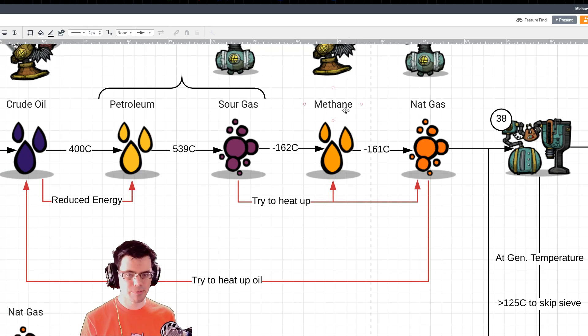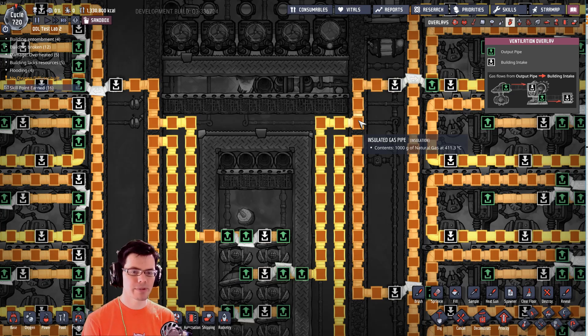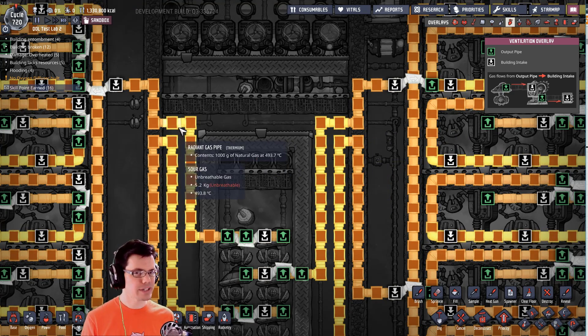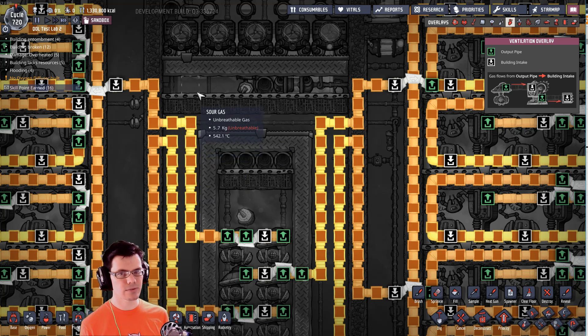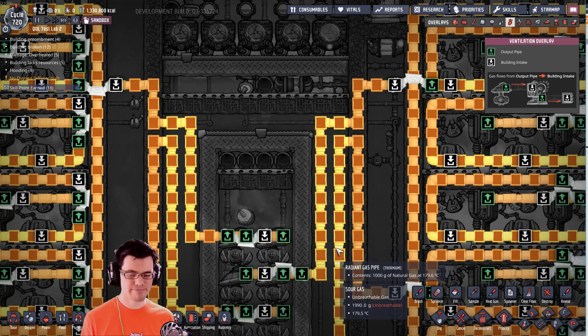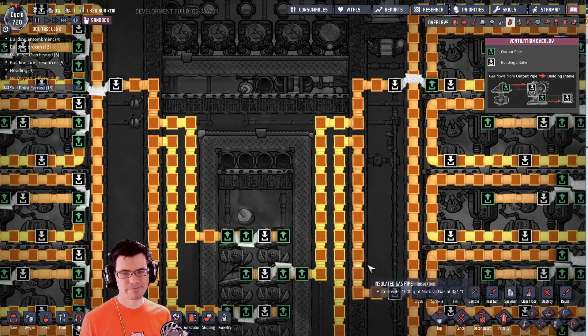By using the sour gas to heat up this stuff, I'm reducing the amount of energy it takes to go from 500-something degrees all the way down to methane. At this point I'm going to have some really hot natural gas — you can see the natural gas flowing out is at about 400 to 480 degrees Celsius. The cool thing about natural gas is you can get it as hot as you want because it's not going to turn into anything different. They have yet to add plasmas to the game — it'd be really cool if they did. I don't know what we'd do with them — make light bulbs? Some dev is just crying in the distance.